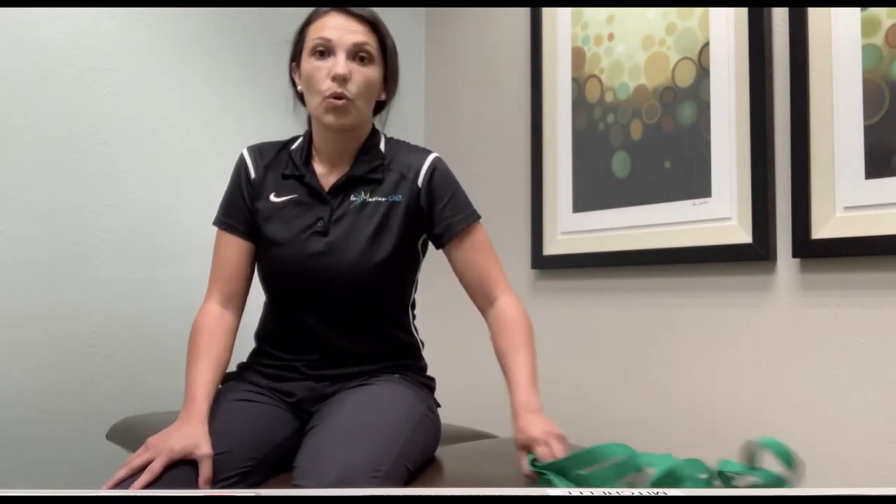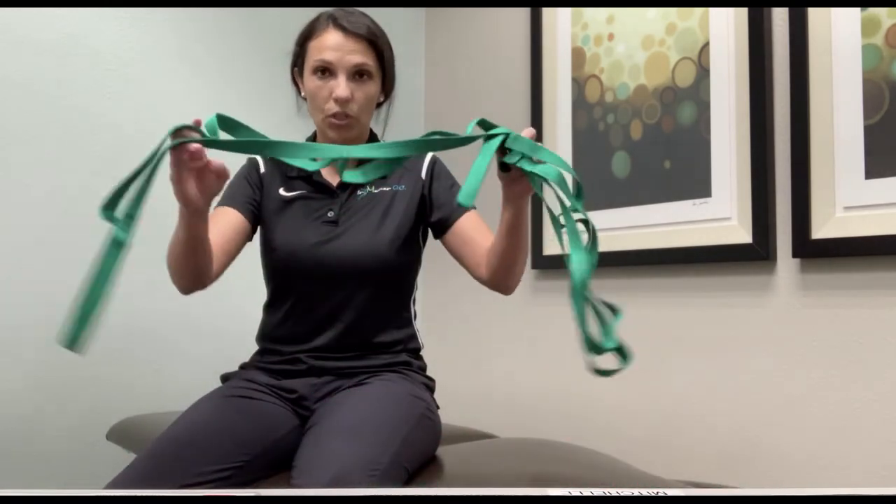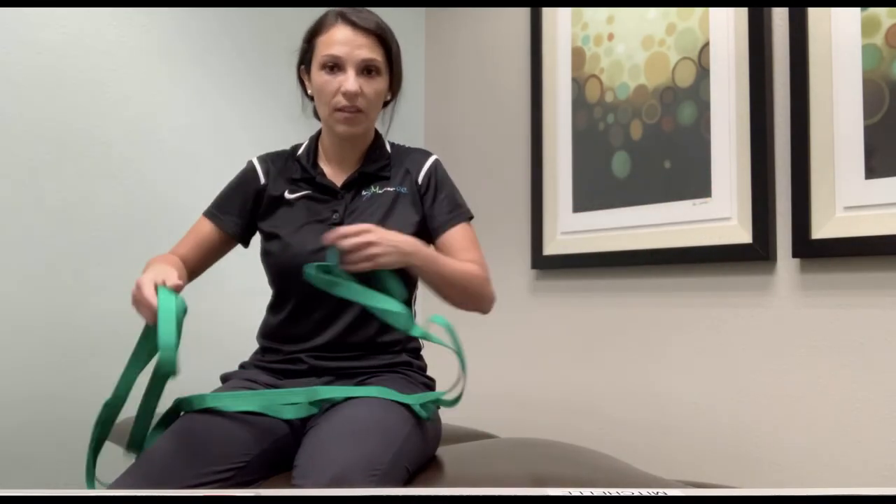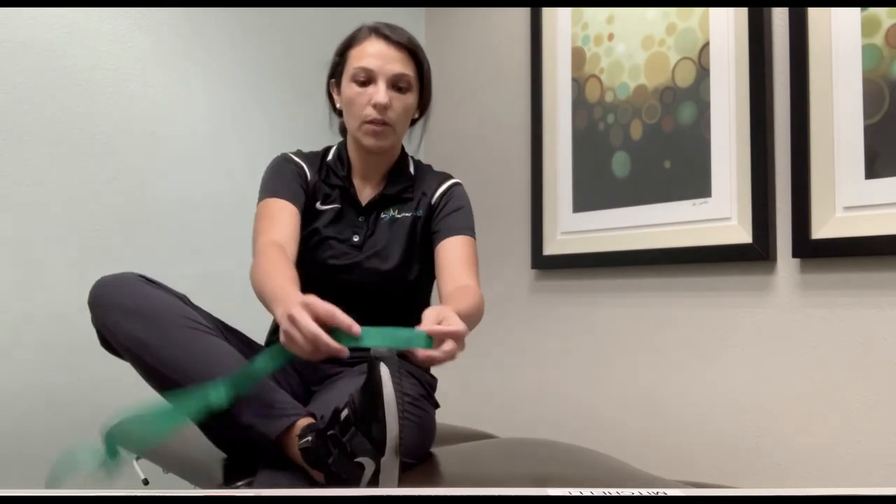One of the things that you can do at home to prevent this or to treat it is called a runner's crown quad stretch. You can use something like this, or you can use a belt, a leash, anything that you can loop around your foot.